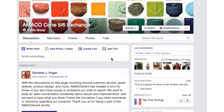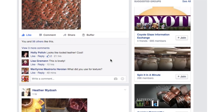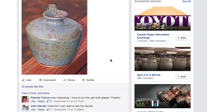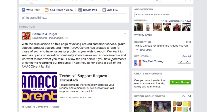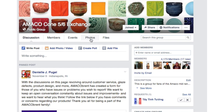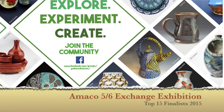On Facebook, we host a group called Amaco 5-6 Exchange. It has over 4,000 members that use Amaco mid-range glazes, including the Potter's Choice. The mission of the group is to provide a forum to share test results, post work, ask questions, and discuss our products. We also like to use this page to get feedback from customers and to host contests and giveaways.